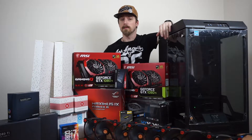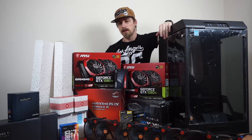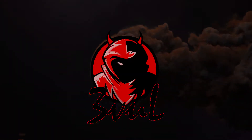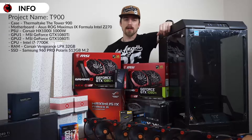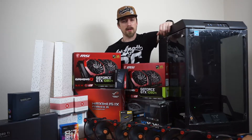Hey everyone, welcome to my channel. My name is Jeevo and today we're going to do some unboxing for my T900 build. The T900 is my first watercool build and you probably noticed that this is the first video on my channel.